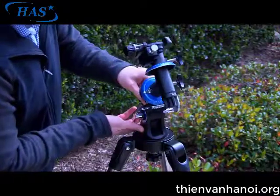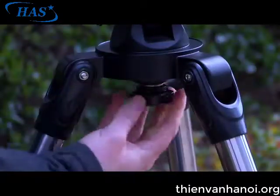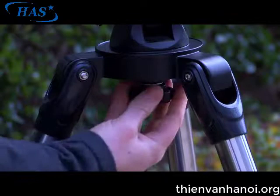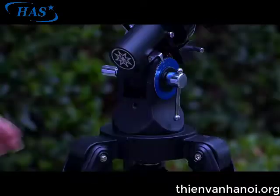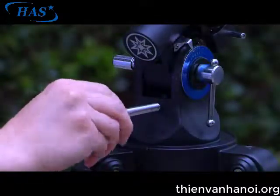Next, attach the mount to the body of the tripod by placing the base of the mount on top of the tripod. Secure the mount using the large azimuth lock knob and tighten to a firm feel. Then install the latitude adjustment screw to the back of the Polaris mount by threading it in until secure.